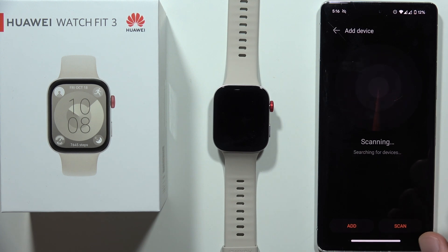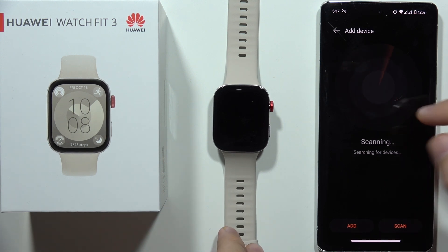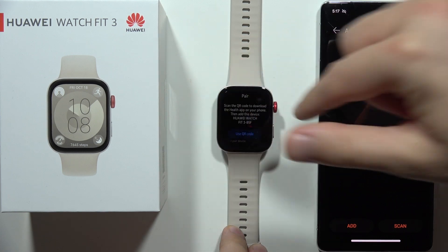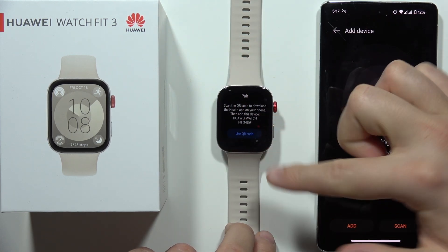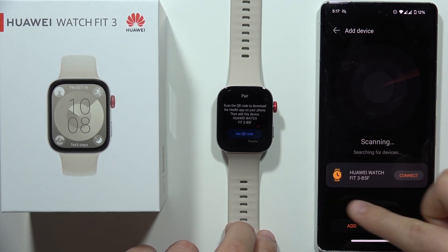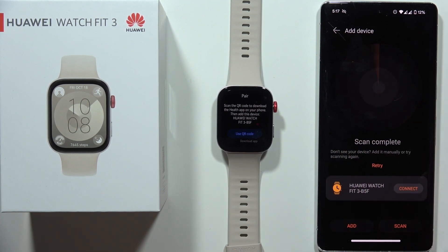And now it's actually scanning for nearby devices. So as you can see, our device is actually turned on after the language setup. And we can find our Huawei Watch Fit 3 on the list. If for some reason you cannot find it, you can click to scan one more time.